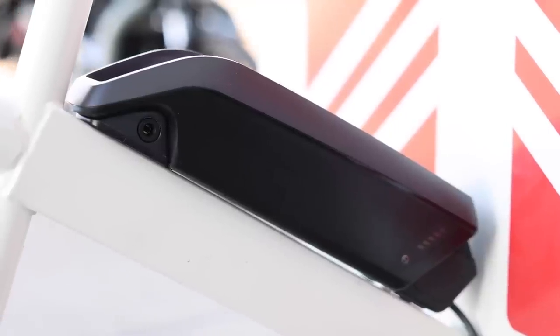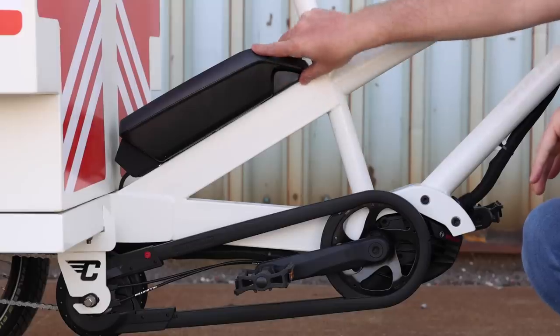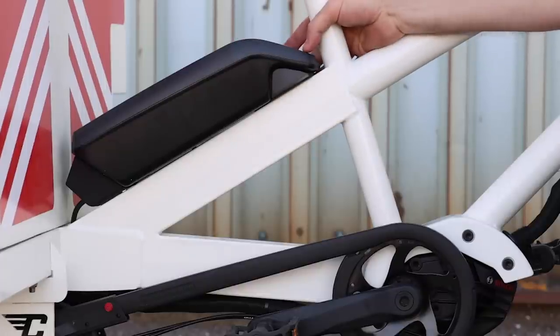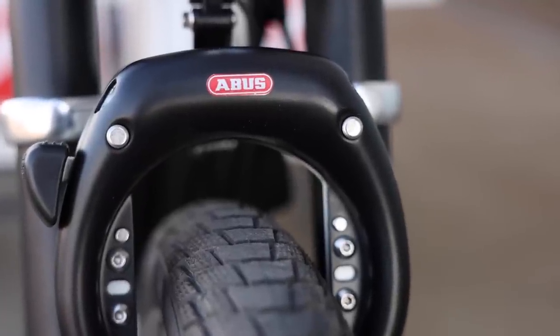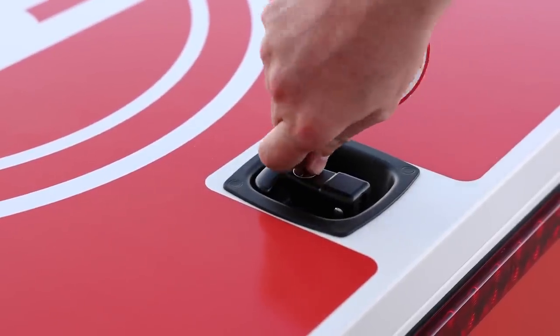For the battery, we have the Bosch PowerPak 500 — 500 watt-hours of power. You can easily carry another one along with you since you certainly have the cargo capacity for that, and you could swap it whenever you need to. The key for the battery is the same as the frame lock up front, which makes it really easy to manage. There is a different key for the box in the rear though.